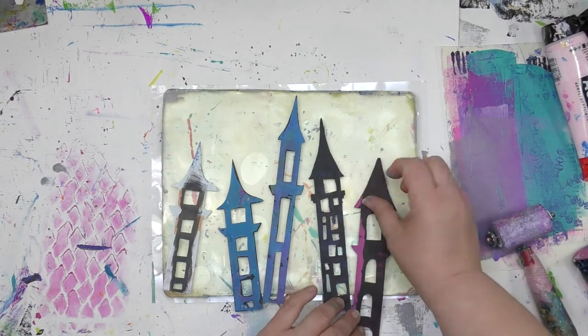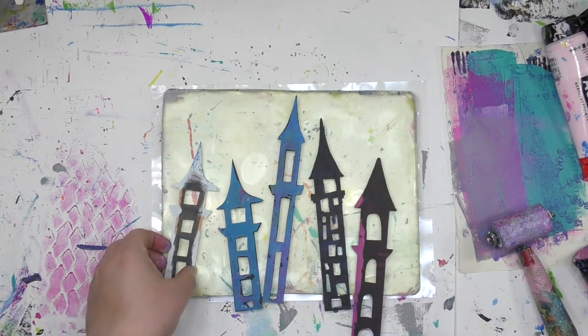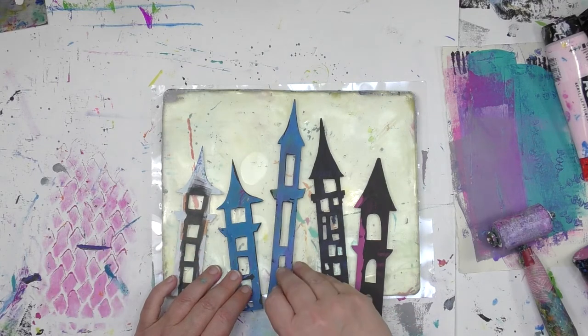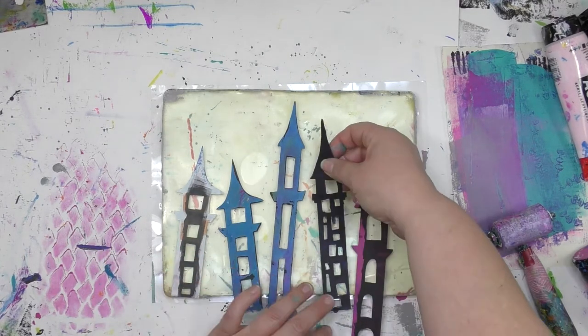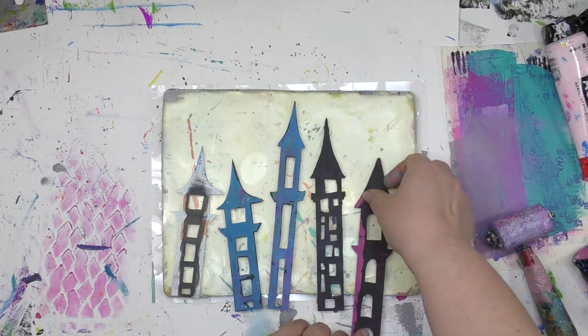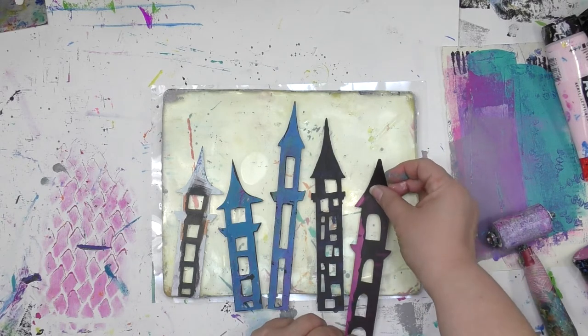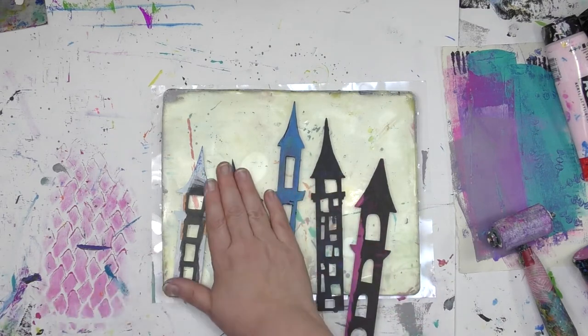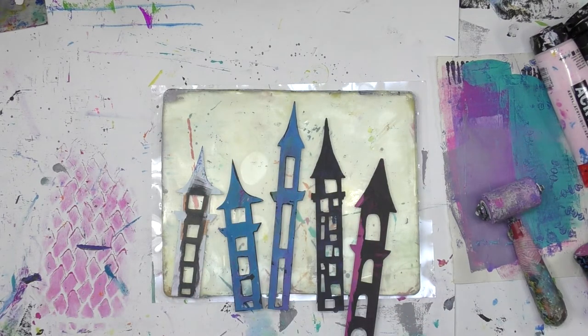As I'm repositioning these castle towers for my Once Upon a Time set, they're going to stay right where I put them once I decide where I want them. I have the freedom to go at an angle or straight up and down, a little angle, a lot of angle. I love that flexibility because it really depends on my mood. It's a bit of a cattywampus day, so I've got those towers going every which way.